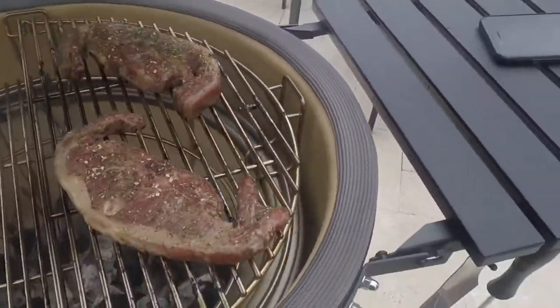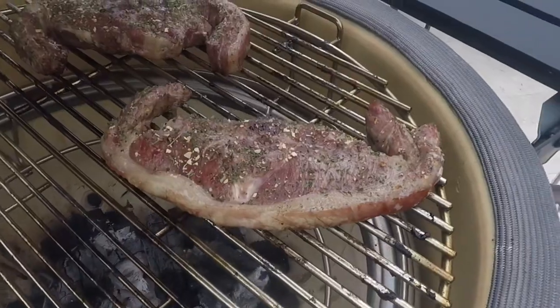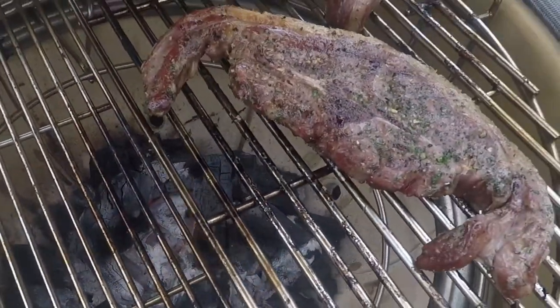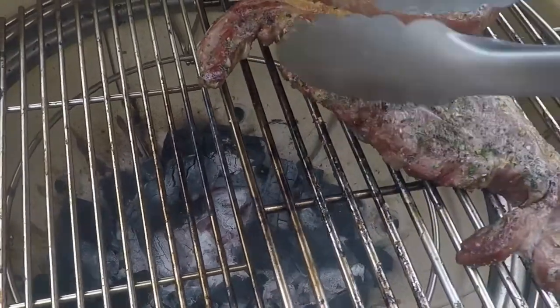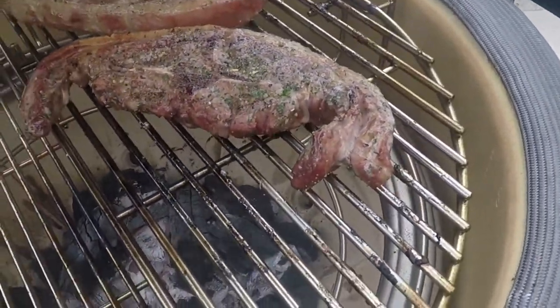These are about 10 minutes in so they're ready to flip. They're getting there but need a little bit longer. For lamb, I like to have it at about 60 degrees, which is kind of like medium — I don't like it too rare. But we've got a nice bit of colour, and as you can see, because we've had it in a higher position, we're not burning our rub. It's still got a nice colour to it — you can still see the green from all the herbs in the rub. Put the lid back down and give these a little bit longer.